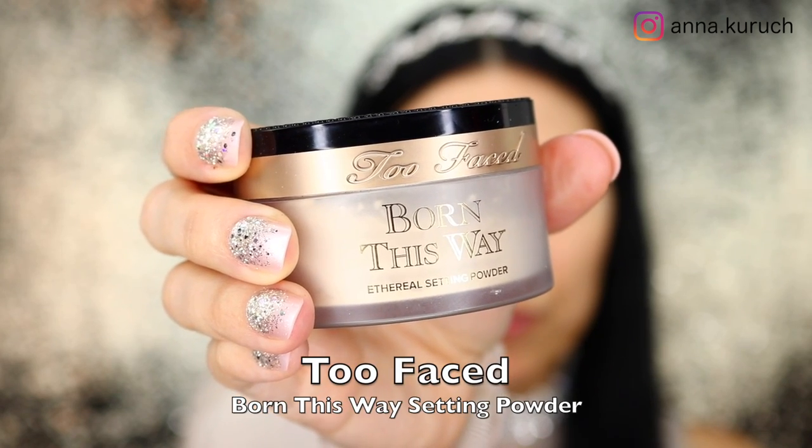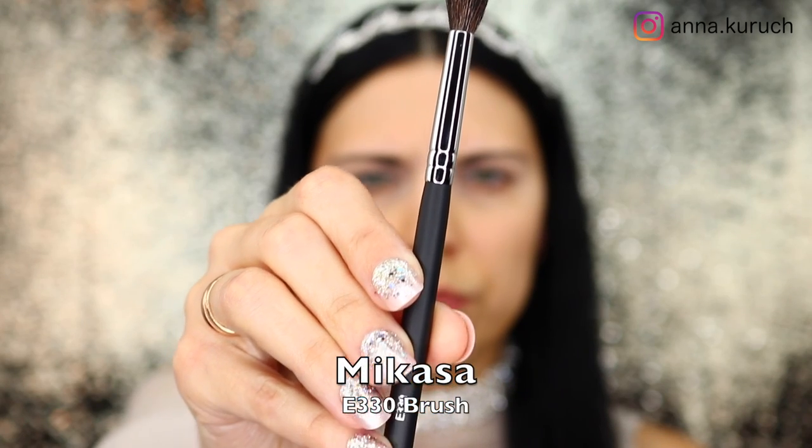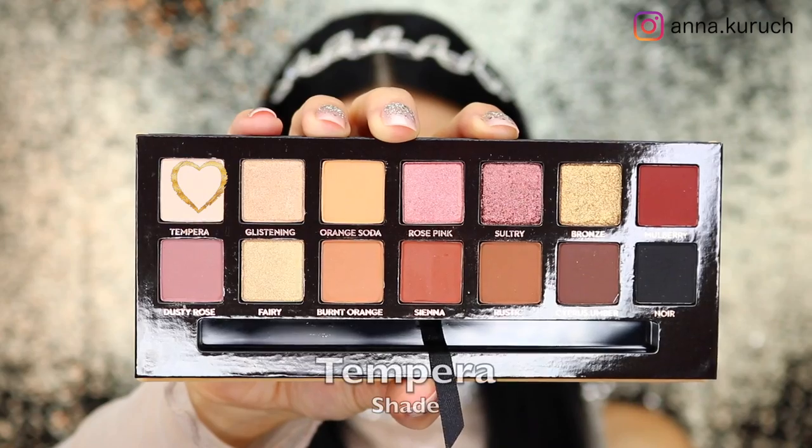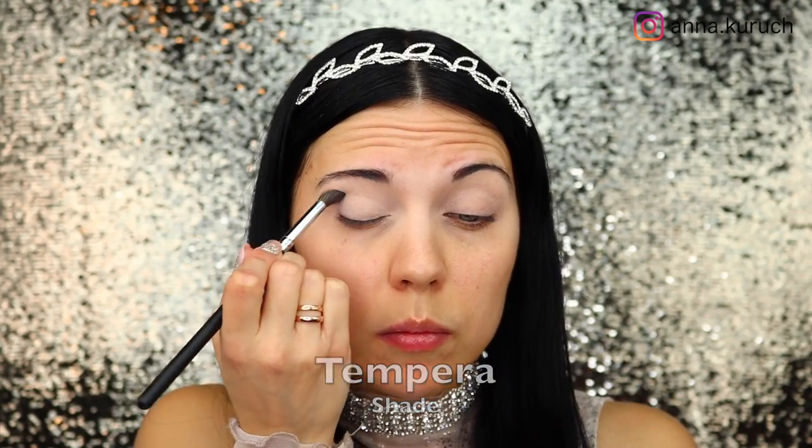I'm pressing it into my lids, and after that to set it I'm using Too Faced Born This Way setting powder, applying it with a Morphe E330 brush. I'm just generously applying it all over my eyes to set the concealer. The first shade I'm using is Tempera, applied all over my eye.